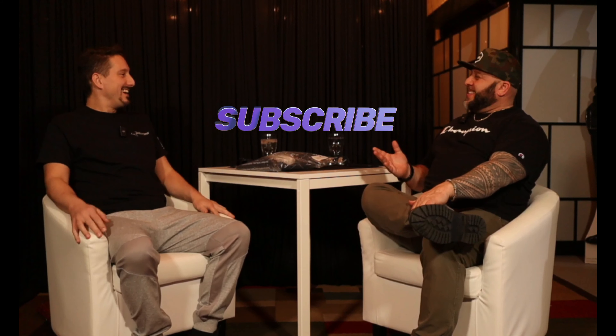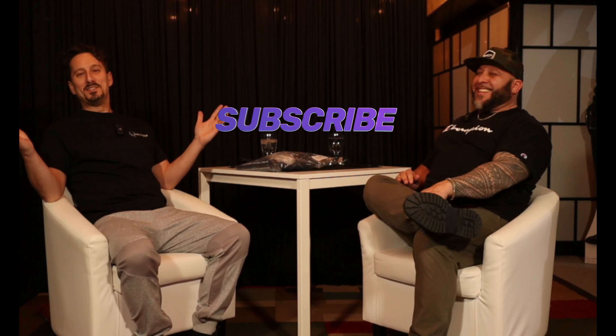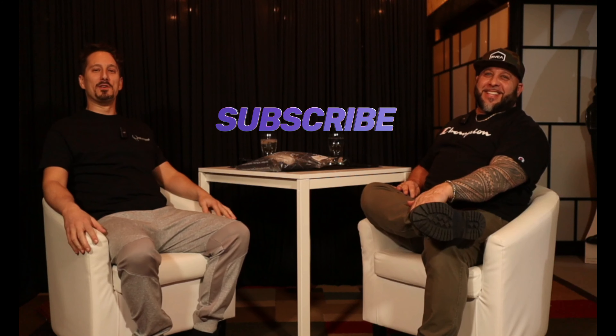What's going on, everybody? We are back again. Yes, we are. We had a two-week hiatus. Some things were going down between friends and family, but we're back.